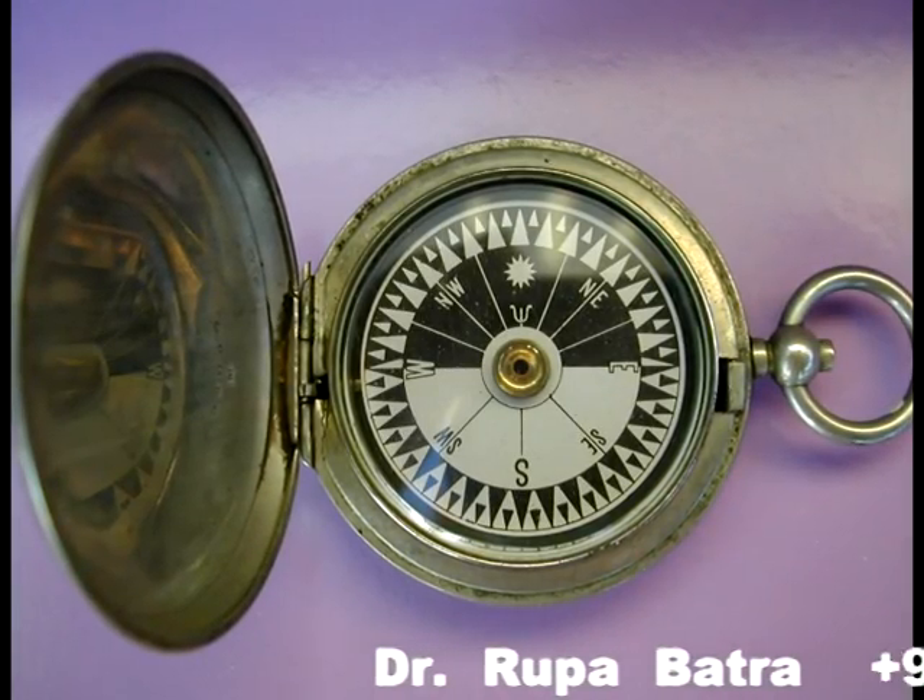How to use a compass? First of all, take the compass in the middle of the plot, flat or building. Keep the compass in the middle of your palm.